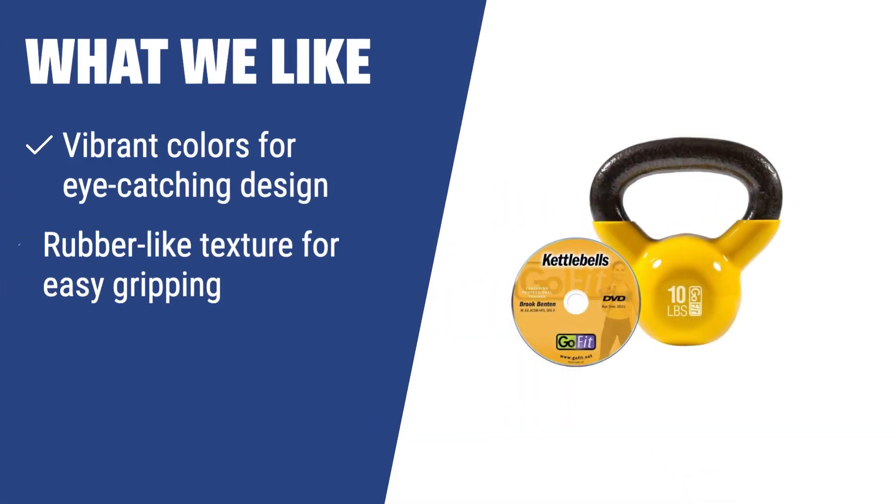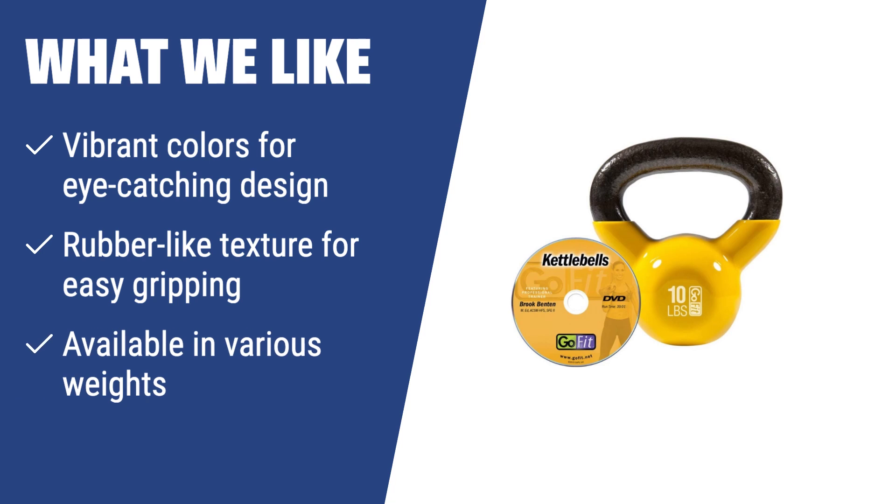What we like: The GoFit Premium Kettlebell with vibrant colors and rubber-like texture is eye-catching and easy to grip, making it ideal for various exercises. It's available in various weights, making it excellent for fans of a healthy lifestyle looking for a versatile kettlebell.